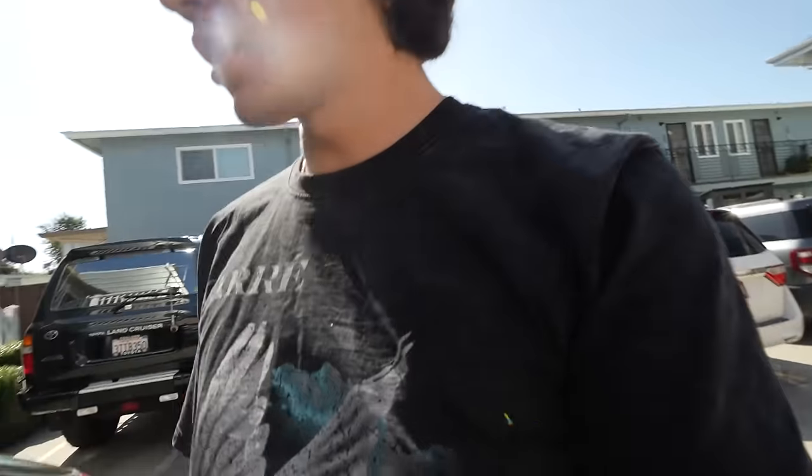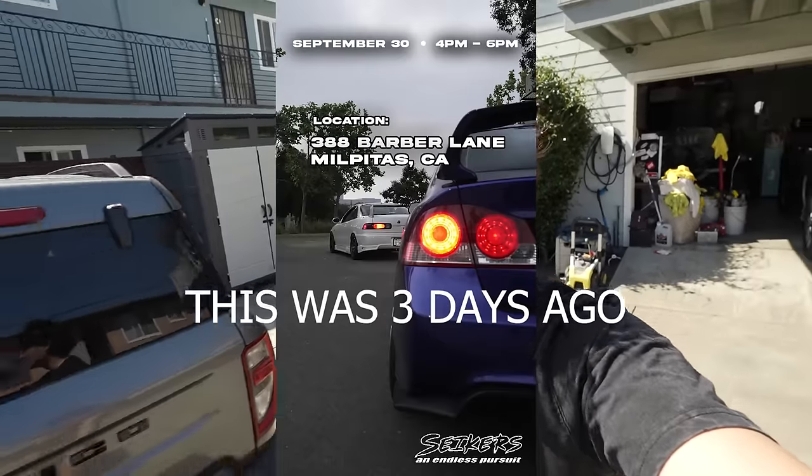It's a few days after the taillight install and I wanted to figure out how to close off this video. For those who stayed to the very end, I'm going to show a sneak peek. We hosted a meet back in the Bay — it's been about two years since we did that. It was really fun but last minute. I want to plan better next time, maybe with other YouTubers, and get a meet going in October if you guys are interested.